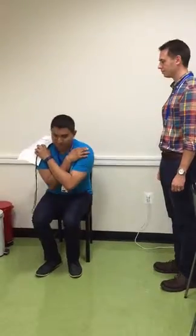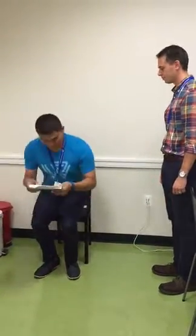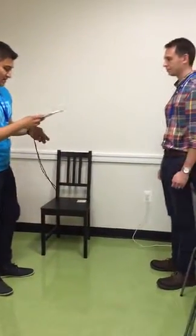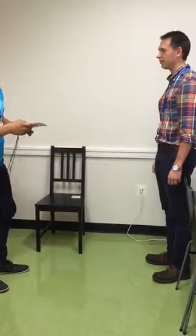One. Two. Do you think it would be safe for you to try to stand up from the chair ten times without using your arms? Yes.